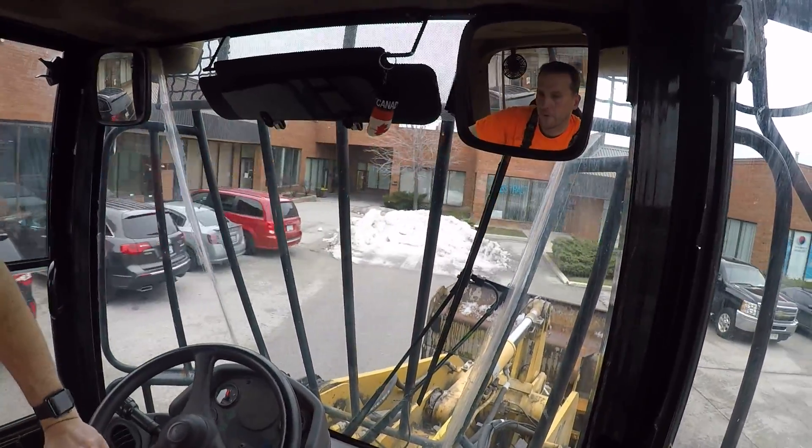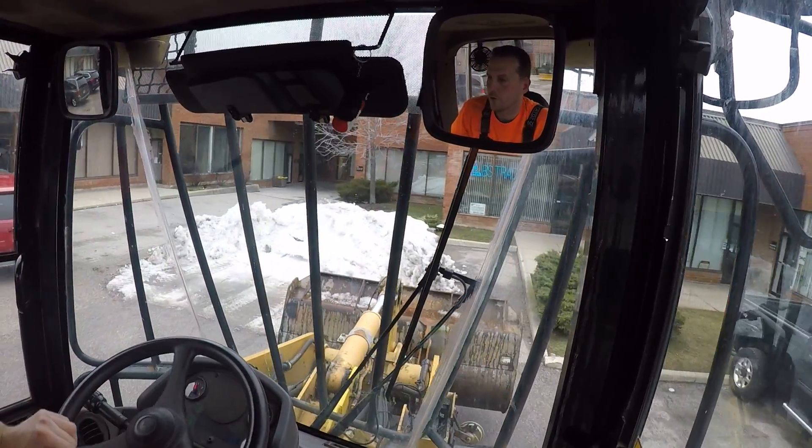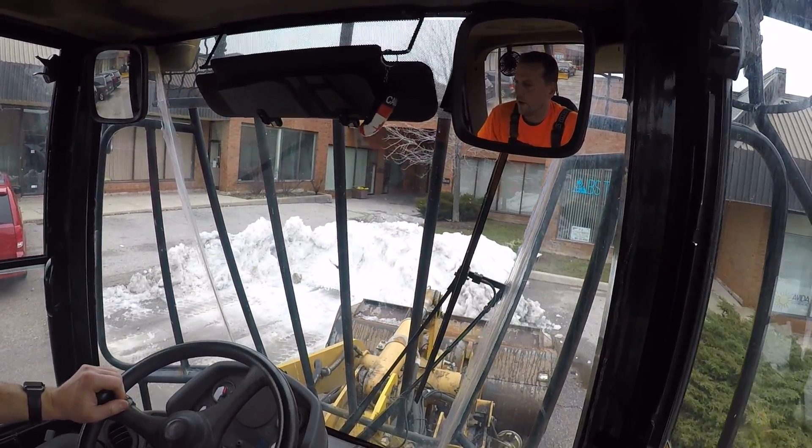Let's see if we can grab this from the right side here. I'm not liking that runoff — it's going to start getting too close to the curbs and hard to pick up.